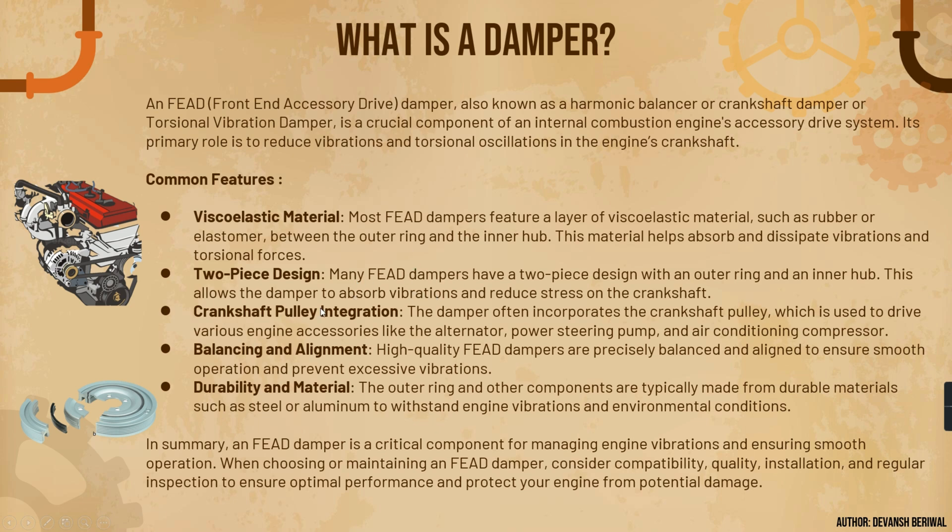It is a two-piece design. As you can see, many FEAD dampers have a two-piece design with an outer ring and inner hub. The crankshaft pulley integration means the damper often incorporates directly on the crankshaft pulley and is used to drive various accessories like the alternator, power steering pump, and AC compressor. High quality FEAD dampers are precisely balanced. Since some components are cast, they need to be balanced — holes are made by machines to compensate for imbalance, and that is how the entire damper is balanced.